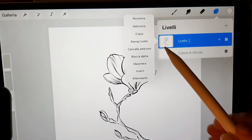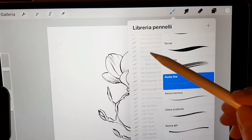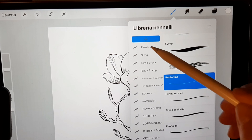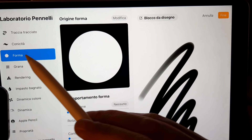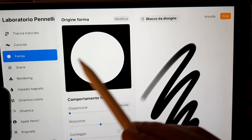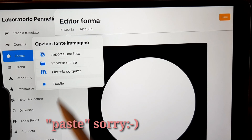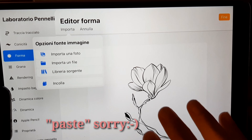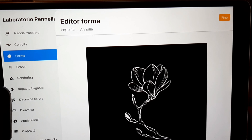Then I copy the layer and get to brush settings. Now we have to change some settings for a new brush. In Shape we select Import and copy the layer. Tap with two fingers on the image and you have the background.